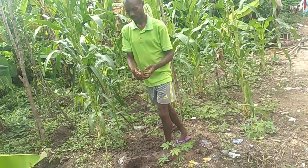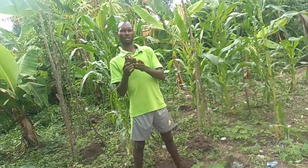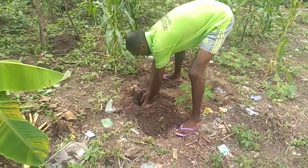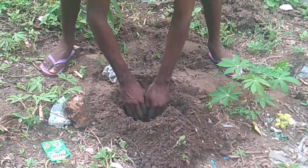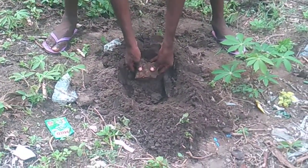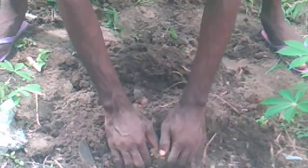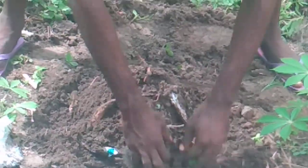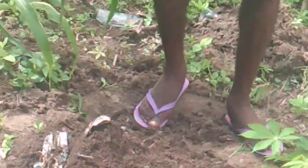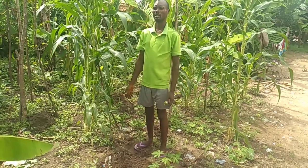In my hands here is a seed of yam which I want to plant. So let's see the process. First, a hoe — look at the hoe that I've used. So I want to plant. I believe you are seeing the process. So I can place my yam now. Are you seeing it? Then I will cover it. I have completed planting the yam, which will definitely germinate.